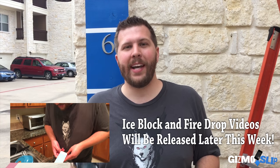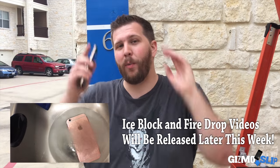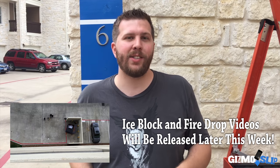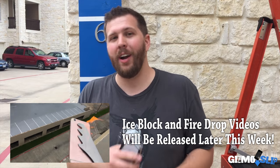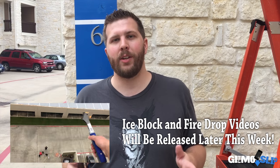Big shout out to Ghost Tech for sending the iPhone 6S and the Atomic case for us to test. Overall, I was very impressed with the case — link in the description if you're interested in picking one up. We also did some crazy extreme tests with the Atomic case: we froze a phone without the case and with the case in a block of ice, then dropped it from 100 feet onto concrete. We also set a phone on fire and attempted to drop it into a pool of water. Video links in the description and annotations at the end. We'll see you next Saturday.